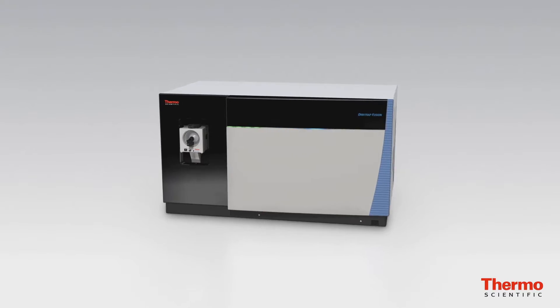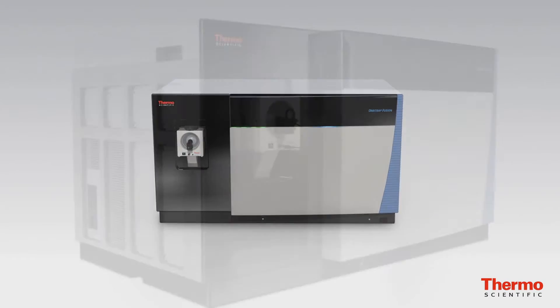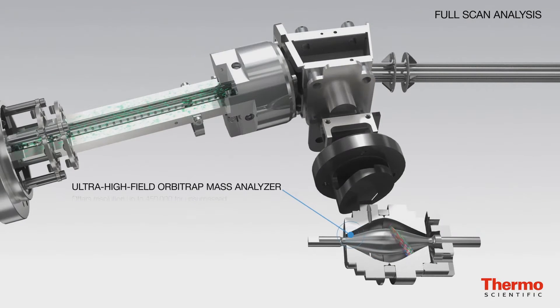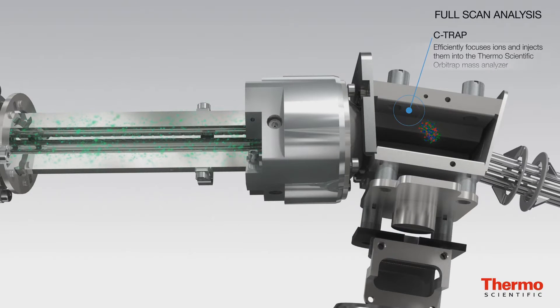The Orbitrap Fusion is a really unique system. It combines three different mass analyzers: a quadrupole, an Orbitrap, and an IonTrap. That combination of three mass analyzers allows incredible parallelization of analysis, which allows incredible speed in analysis of complex samples.